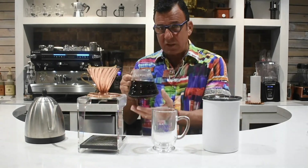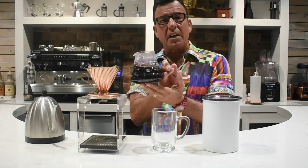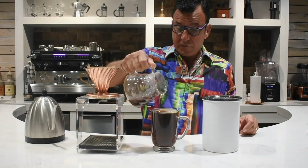On the side of your little pitcher, on most of them, you have markings. On this one, I like to pour right up to the 500 milliliter, which is just about 16 ounces. Time to pour and enjoy your own handcrafted cup of specialty coffee. Enjoy!